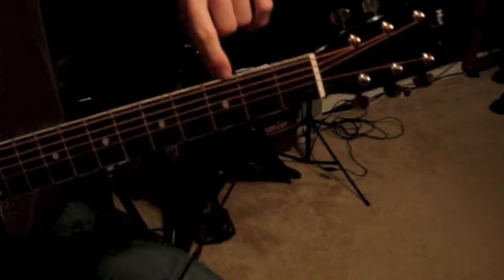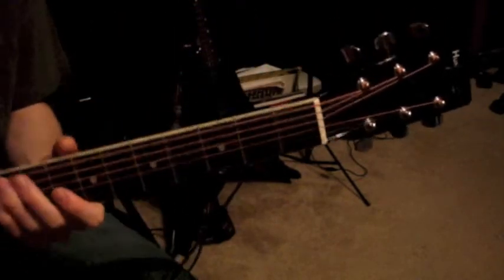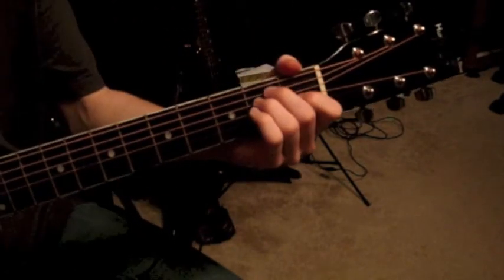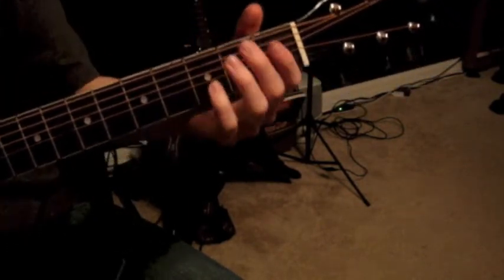These little fret markers right here — you have a dot there. Some guitars don't have those, and usually you'll have some on the side, especially if your guitar doesn't have them on the front. If you don't have any, you can just count up and know which one's what, and eventually you'll get used to that.